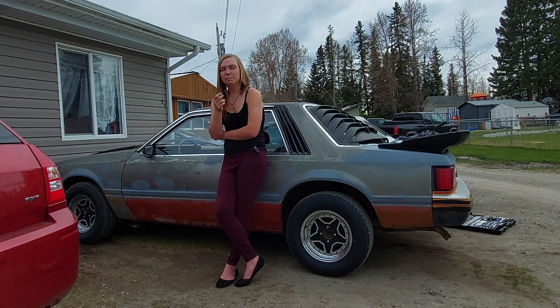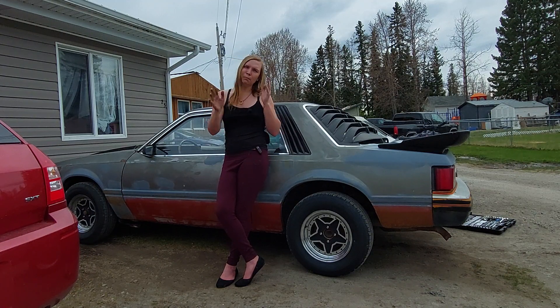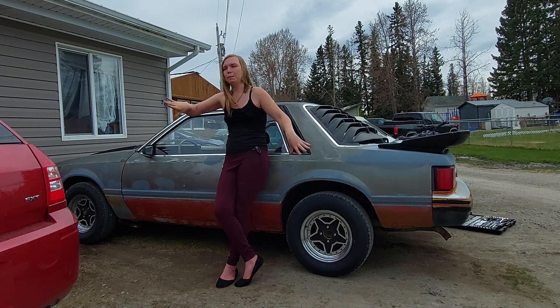God, I'm all over the place today — I'm sorry guys, this is not usually me. I'm usually a little more focused. But my brain is just going boom, boom, boom today.